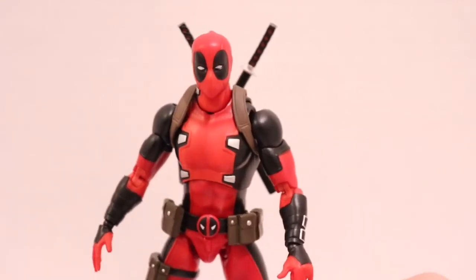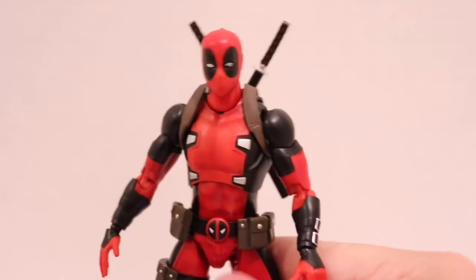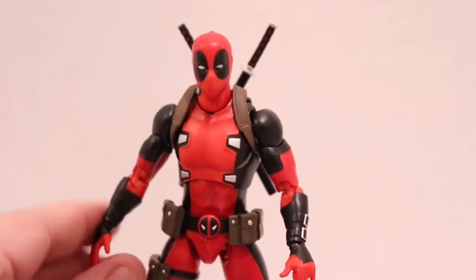He is the proper height to scale in with a Marvel Legend. There's some heft to this figure. He doesn't feel fragile.